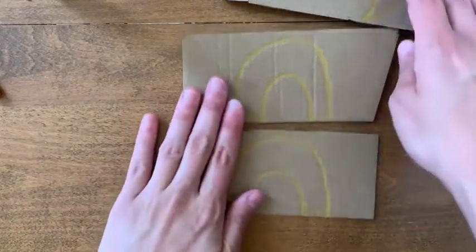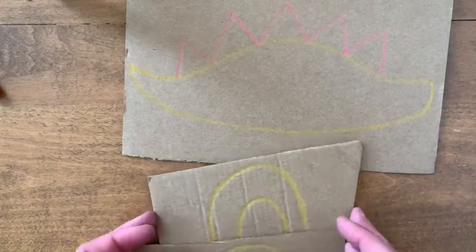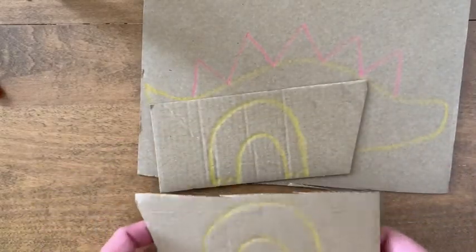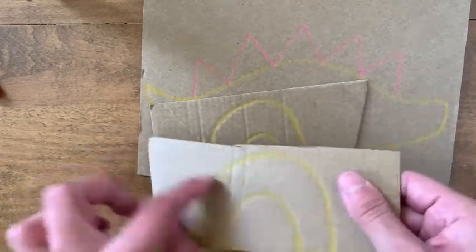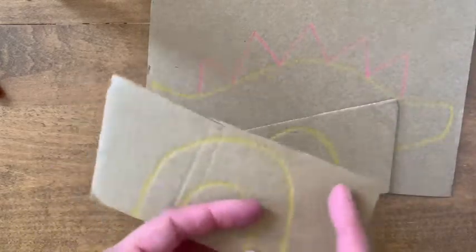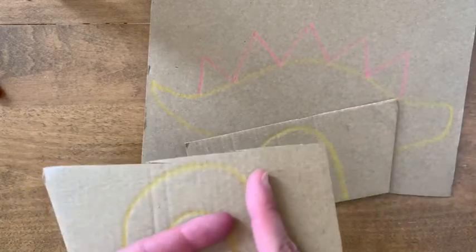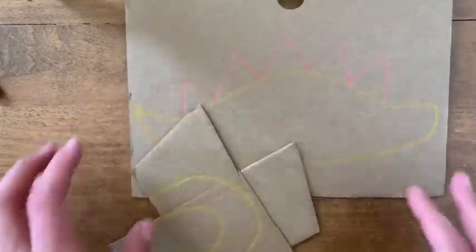Once you've got your body drawn and your legs drawn, go ahead and cut everything out. This is the part that takes the longest — other than coloring — and it's pretty tricky. Make sure that you aren't bending the cardboard too much or it's going to get a crease and it won't be as stable. As you're cutting, turn the cardboard instead of worrying about moving the scissors too much, because they'll kind of get stuck.